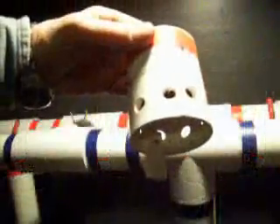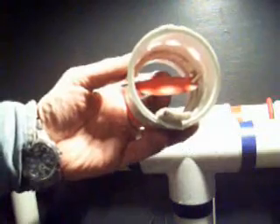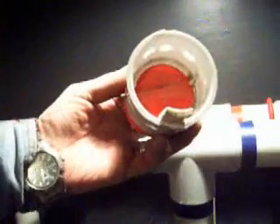Here we have an exhaust valve. These valves are very simple — they swing open to allow the water to flow out. When the water tries to flow up, it closes. That simple.